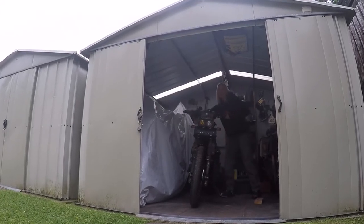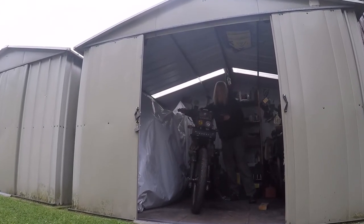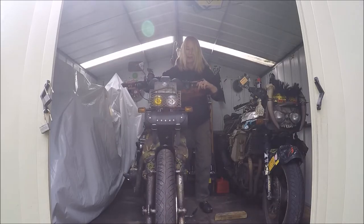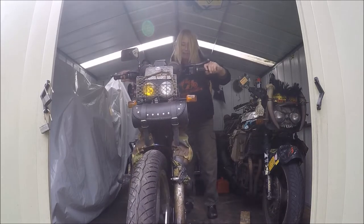Hi folks and welcome back. Let's get the bike back together. I'm looking forward to seeing if it runs right. Keep watching.